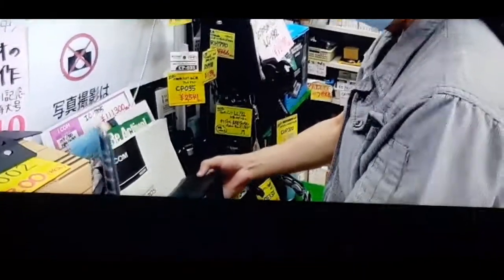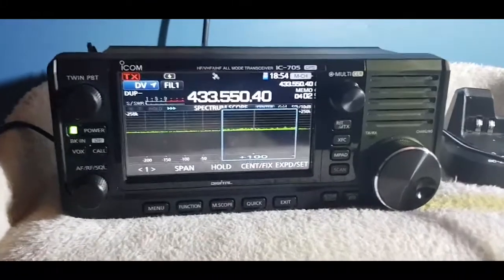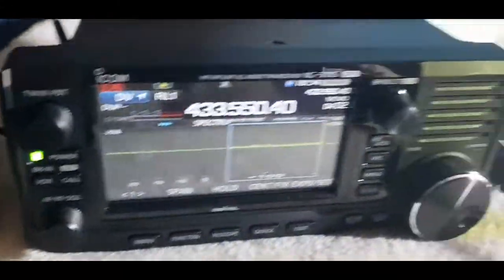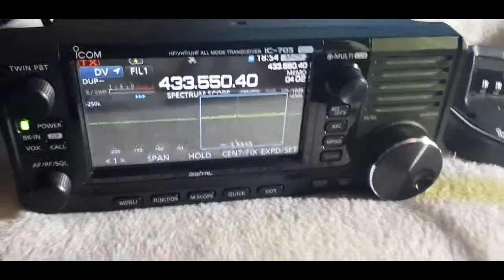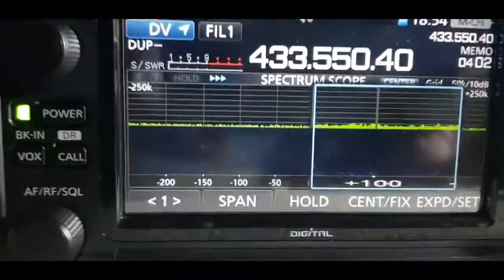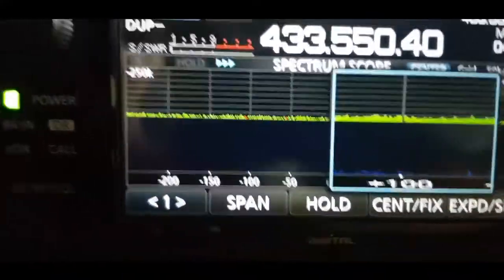M0FXB, by 73. We've got the ICOM 705 here and it's currently connected to the charging DC lead, which is down here in a 12 volt CB power supply — there's only a few amps on that one. So when it's connected you have that battery and the emblem of charging showing.